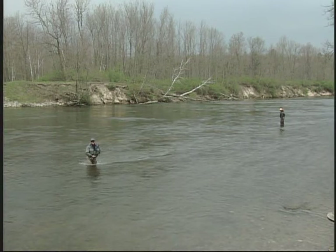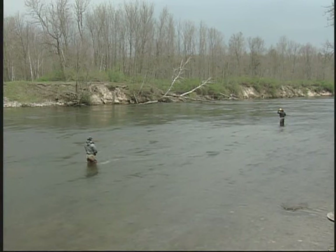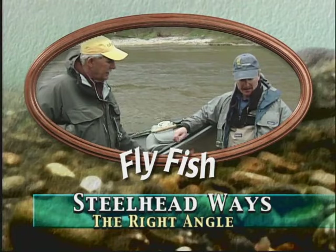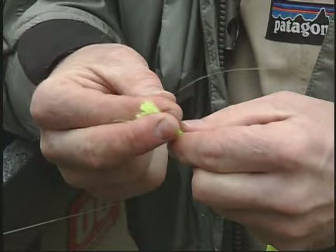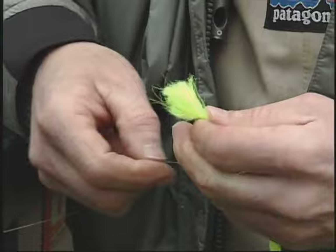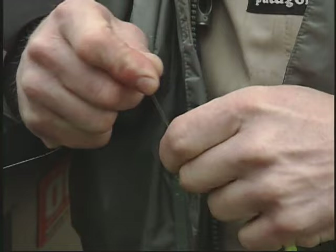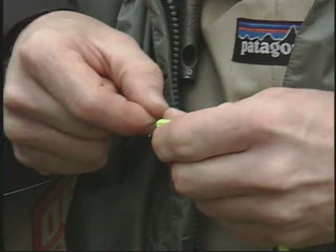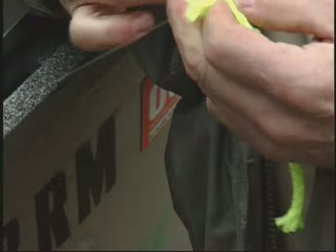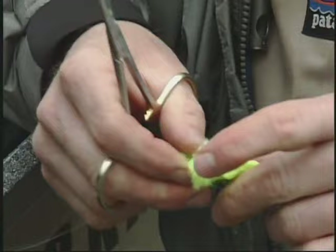Oh mama! Did he drill me! That was a huge fish — he just clobbered me. Did he rip the fly off? Oh yeah. Well Ray, the system I'm going to rig up here is called the right angle system. I really like this for shallower water — under four feet. Pretty simple: I'm going to take a piece of pre-treated poly yarn — you can get it in any fly shop or craft store — and I'm going to wrap the mono around it and do a clinch knot.